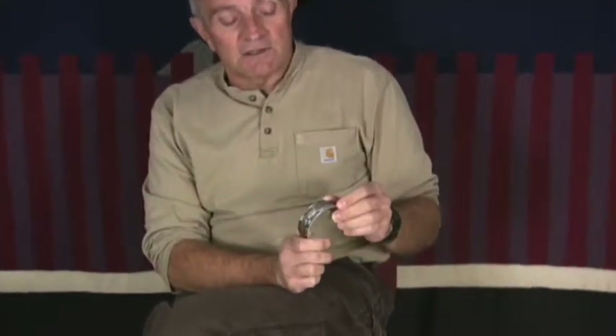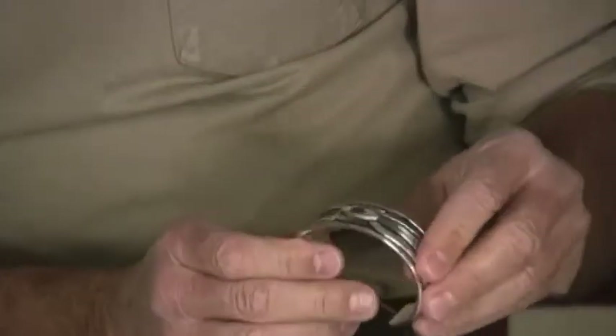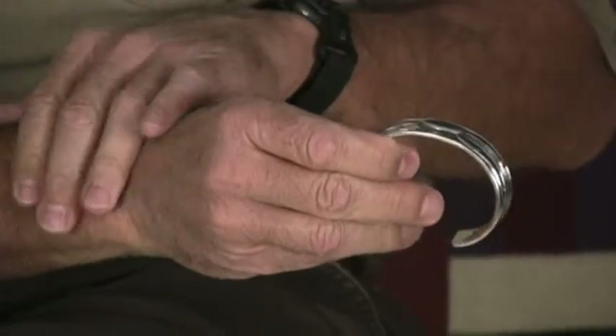At Twin Rocks Trading Post, we are always looking for good men's bracelets and they are extremely difficult to find. In this case, we haven't found a good one, we've found a great one. The silversmith Allison Snowhawk Lee is the artist who created it and it's based on the old, what they call the Kato or Bogard design.